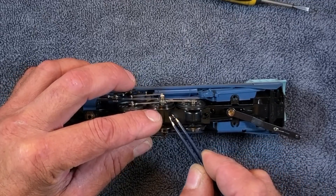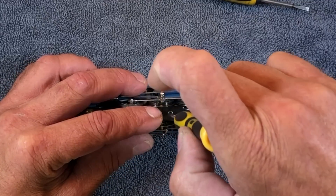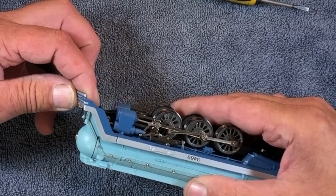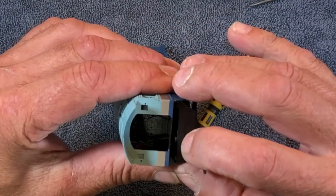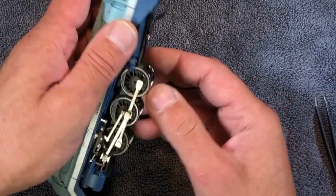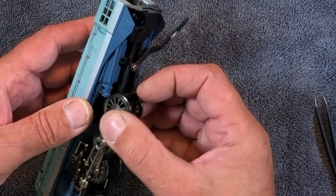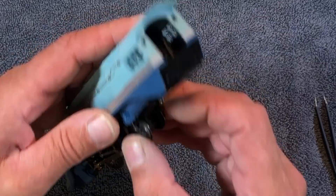I want to put this back in because the wheels — I don't need this flopping in the wind right now. Front nose is loose. It just wants to be a little tough. I understand that, I don't want to break it. Things are loose.